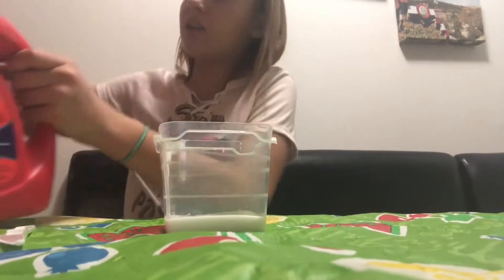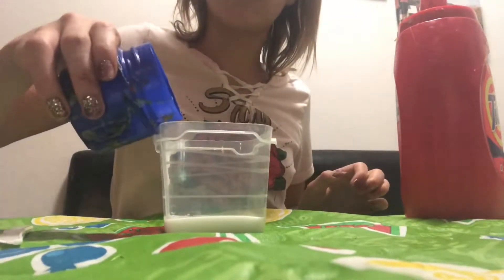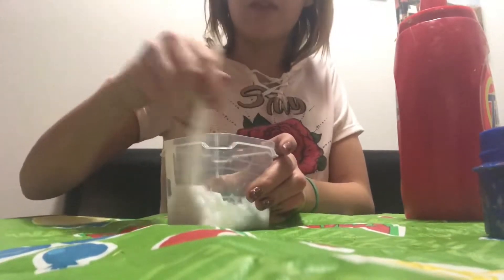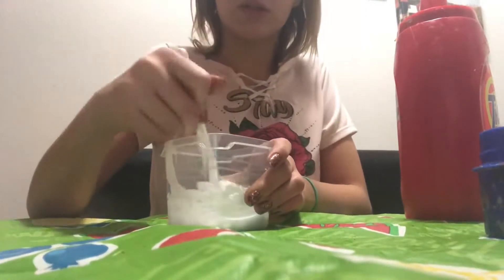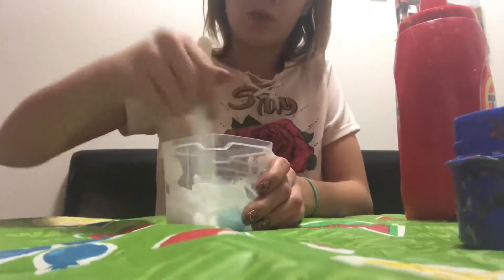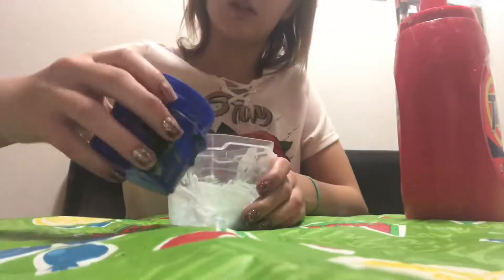I'm not adding color because you'll see what I'm going to add after. Open the Tide - you can use contact solution and baking soda, but I prefer contact solution and baking powder if you're using contact solution. I'm using Tide because it's a lot quicker. Note: I know someone that's allergic to Tide. I just eyeball the amount. Make sure you don't knock anything over, especially Tide or glue - that would be a disaster. Make sure you always put the cap back on the glue.